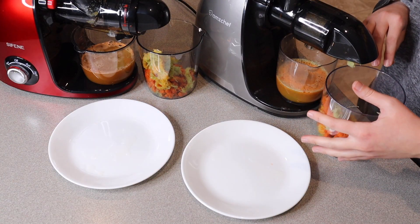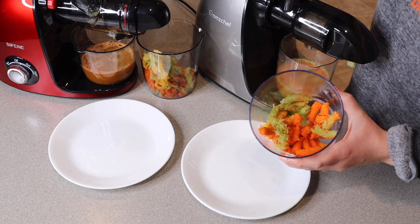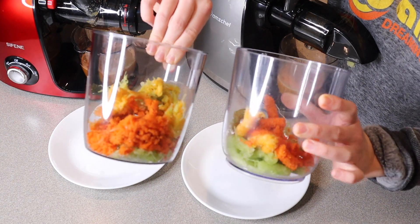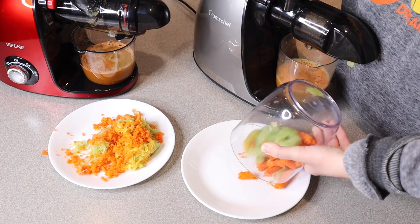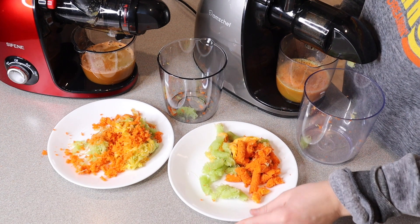One of the things I like to look at when comparing juicers is the pulp that comes out. You can see I have the same amount in both, and we have roughly the same amount of pulp for both juicers.